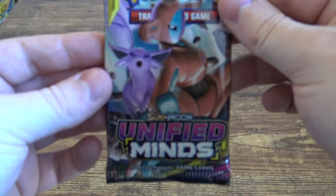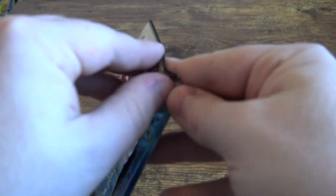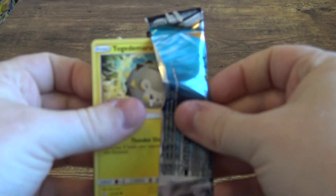Let's save that one because we got two Cosmic Eclipse. Let's open the Blastoise and Cosmic Eclipse pack. That was better — I opened that a lot better. I like that.